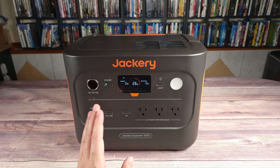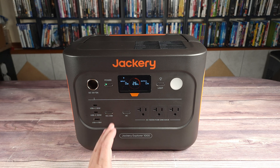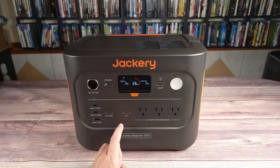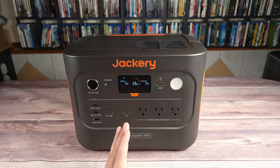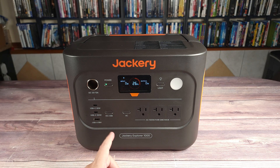Overall, this is definitely a solid power station. It performs well, it has a good usable capacity, and it also includes a very good warranty. So if you happen to be shopping for a midsize power station, I would highly recommend taking a look at this one — the Explorer 1000 V2 from Jackery. From November 6th to December 8th, Jackery is actually running a Black Friday sale with savings up to 50% off, so if you are interested, this is definitely the best time to get it. I'll put the link in the description as well.